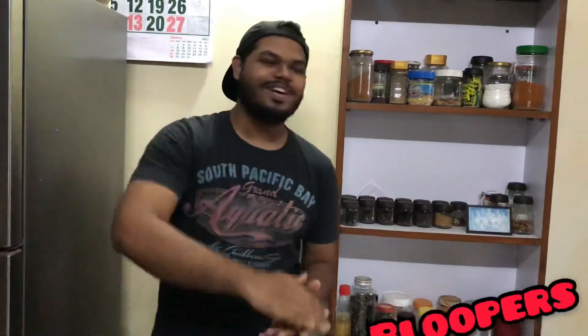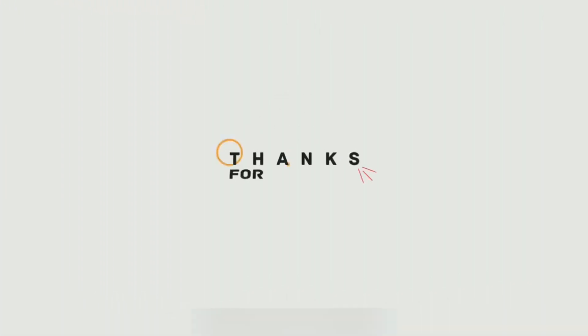If you have not subscribed to our channel, subscribe now and hit the bell icon. The rajma masala is ready. See you again!